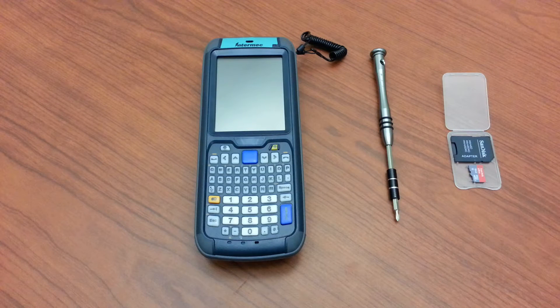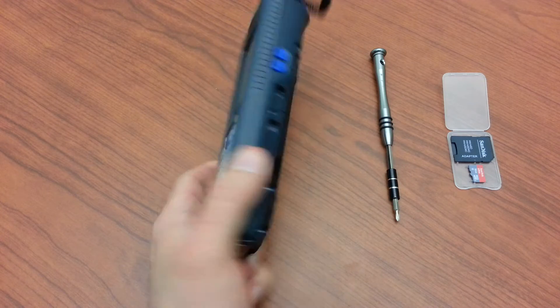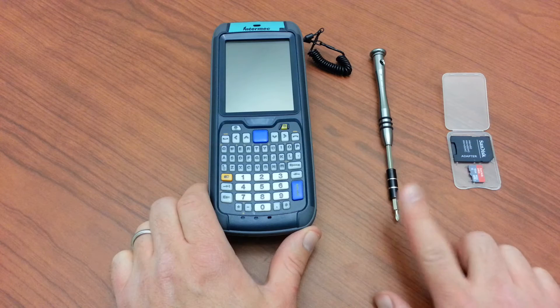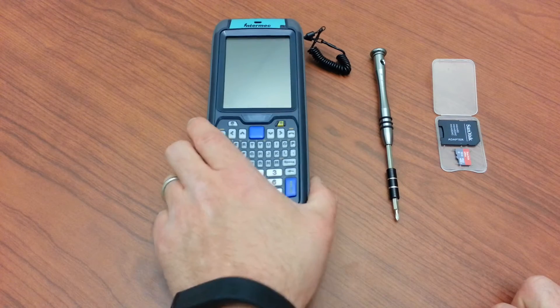For this video I'm going to show you how to install a micro SD card in an Intermex CN70 series computer. This happens to be a CN70E — you can tell from the extended keyboard area. Essentially all we'll need is a small screwdriver, the micro SD card of your choice, and the mobile computer.